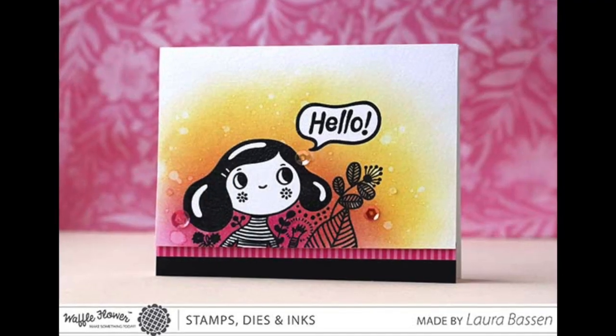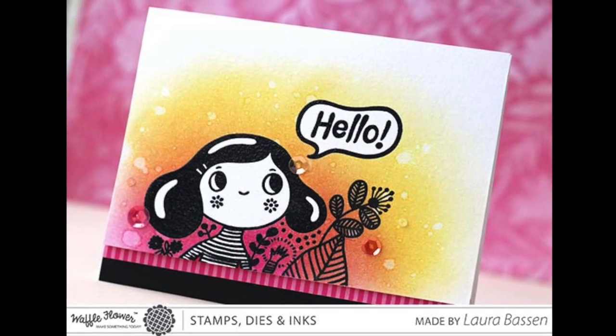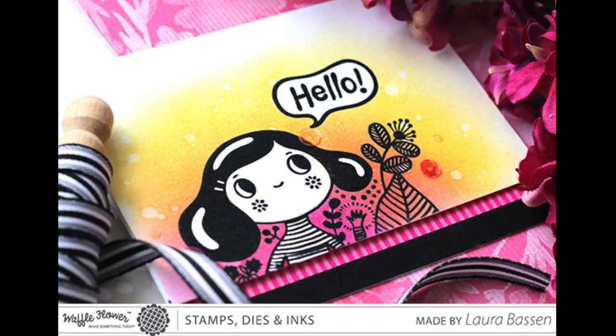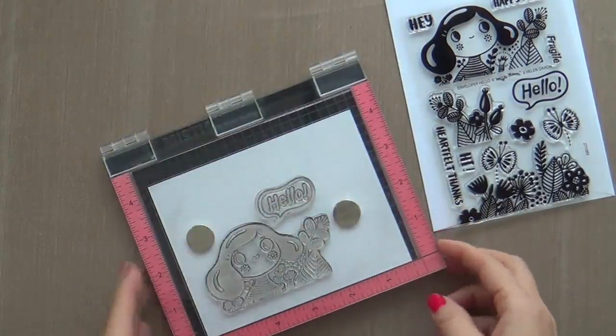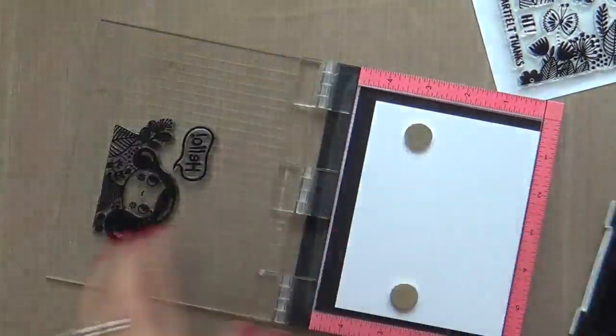Hi everybody, Laura here for Waffle Flower Crafts, and I am so glad that you are joining me today because I've got a fun, bright, colorful project to share with you featuring the Enveloper Hello stamp set by Waffle Flower Crafts.